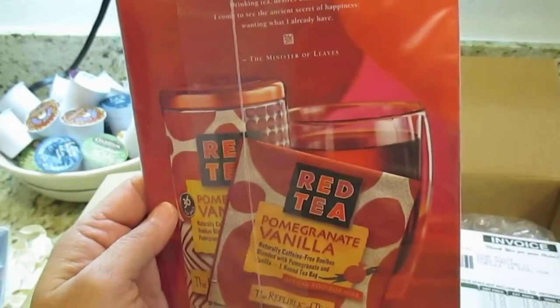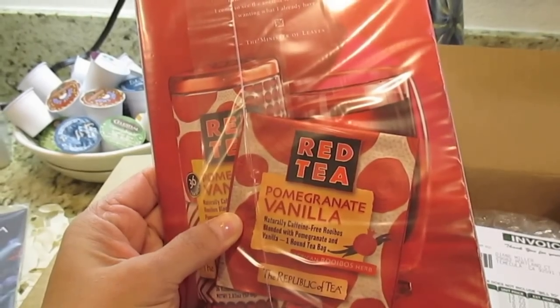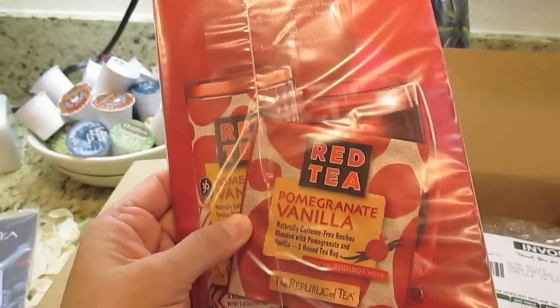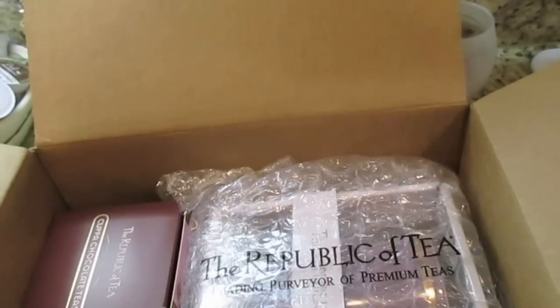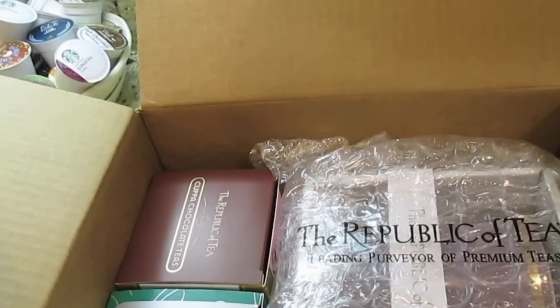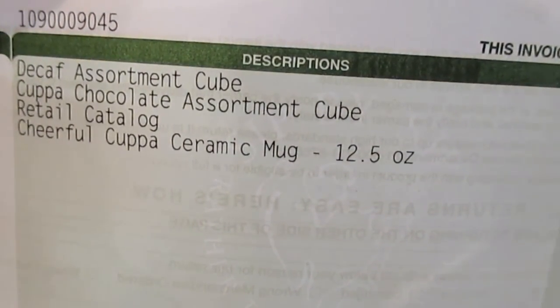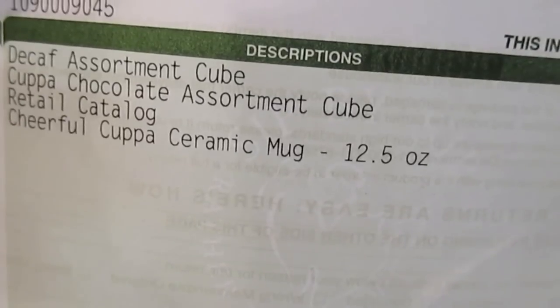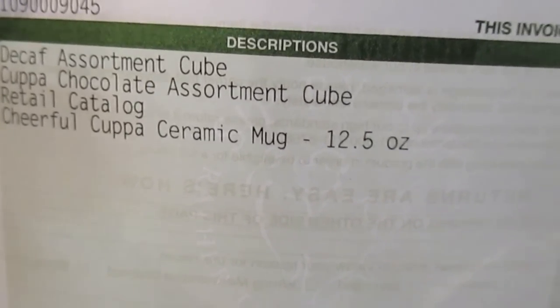Oh, another one — this one is red tea, pomegranate vanilla, naturally caffeine free. Rooibos blended with pomegranate and vanilla, round tea bag. That's nice that they sent me a sample. My first order I was able to get a free mug. I ordered online and got a decaf assortment cube, a Cup of Chocolate assortment cube, a retail catalog, and a cheerful ceramic mug — which I didn't get charged for.